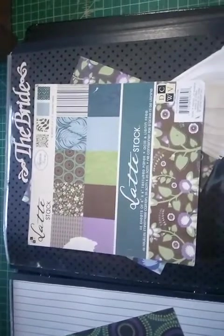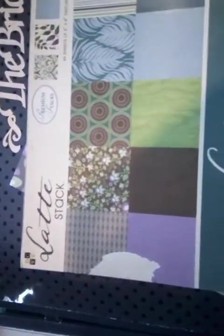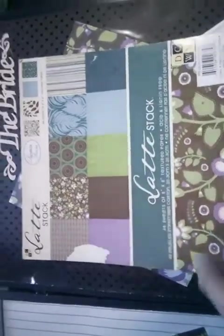It came from this paper here - a Latte Stack, Premium Stacks, Die Cuts with a View also. So that's where those papers came from.